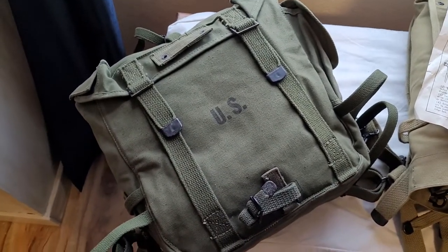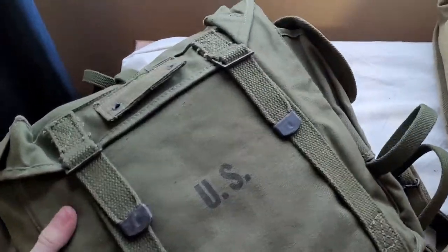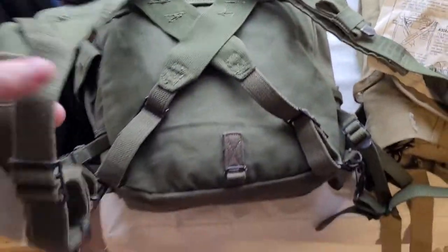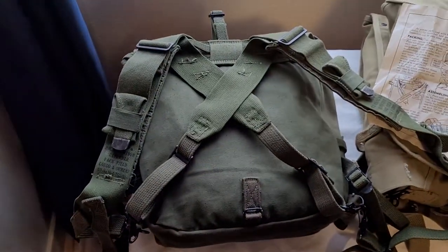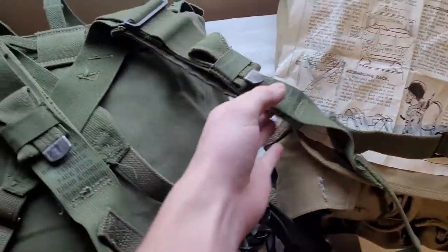You could attach a shelter half to it if you had to. The inside is waterproof — it uses a rubber lining that you can roll down on top of itself and it will keep everything dry. This pack, same as the haversack, has integrated suspenders. You can take these off, though it's quite a chore. These would go down to your cartridge belt.